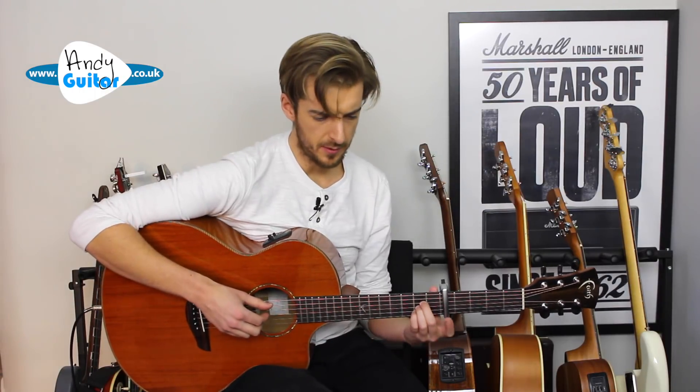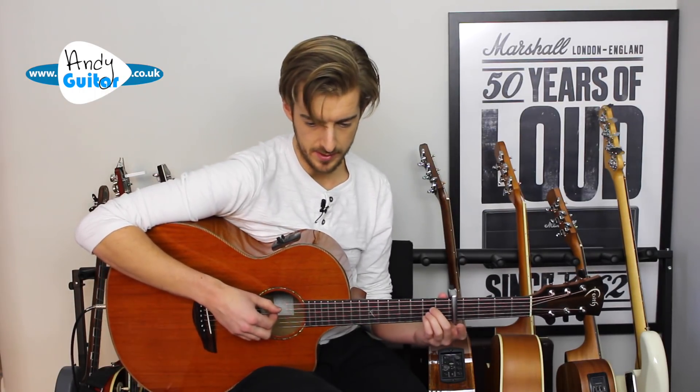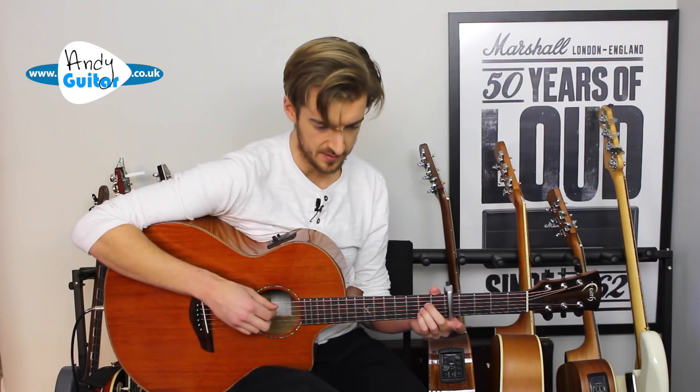Nice slow play-through from the top now, just so that you can see exactly what we're doing, a little bit slower than I did at the start of this video.